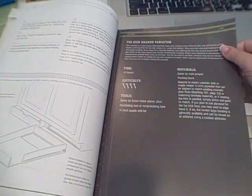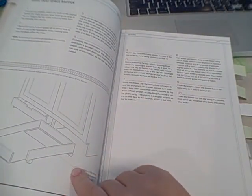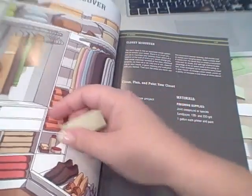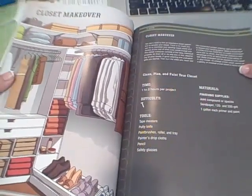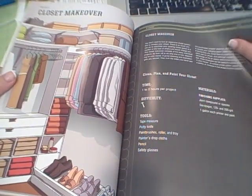Then he has some variation over here that's four hammers, and I'm thinking, oh Lord, that would take me twice as long and twice as much headache — and then I'd probably ruin my cabinets in the process. Here are some more examples. And then here is a closet makeover. He's giving one to two hours per project with one hammer — whatever.